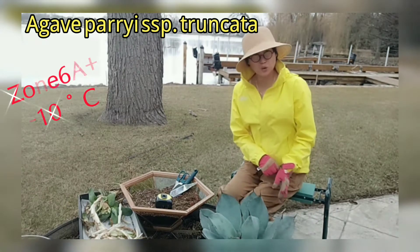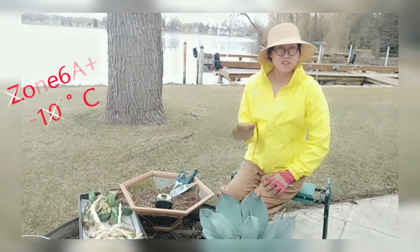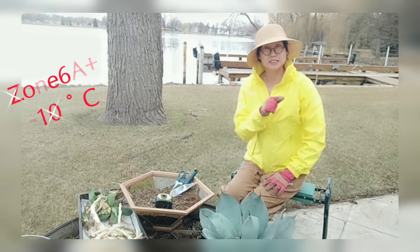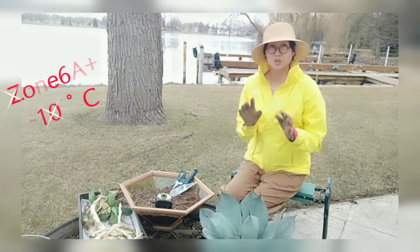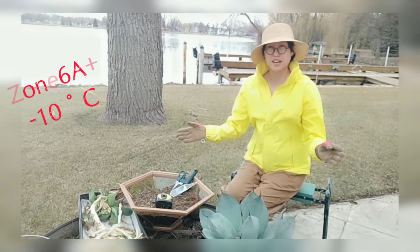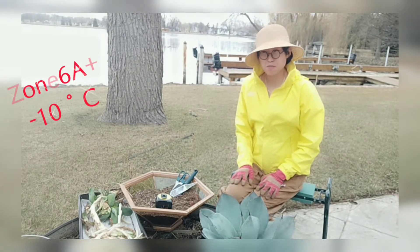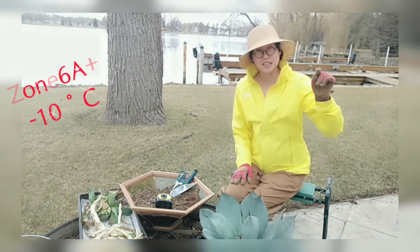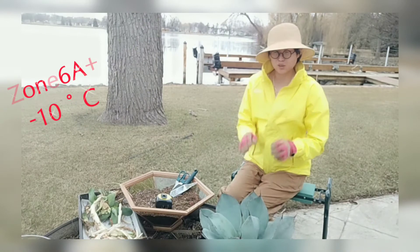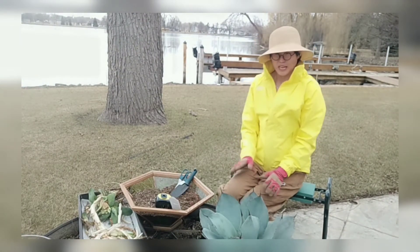It's not hardy enough to leave them outdoors in winter, especially if you live somewhere like I do — I'm in Wisconsin, Zone 5. If you live in Zone 6a or above, you're fine to leave this plant out. Otherwise, bring them in. If you're outside the US, when the temperature goes down to minus 10 degrees Celsius, bring this type of agave back inside.